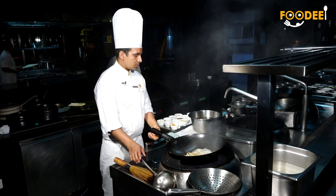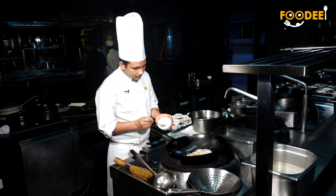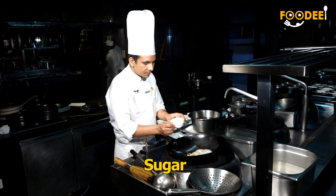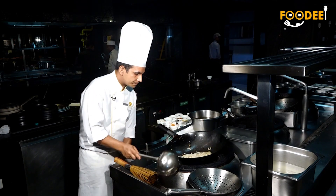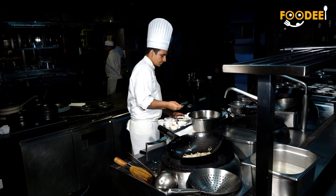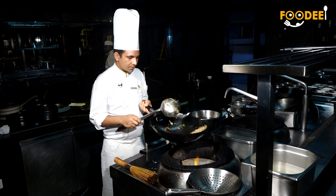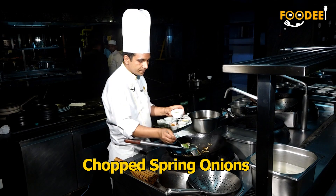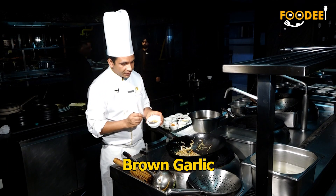We are going to add salt and sugar. I'm going to add some sweet sauce, dark sweet sauce. After that, we are using a small pepperoni. After that, we have fried garlic.